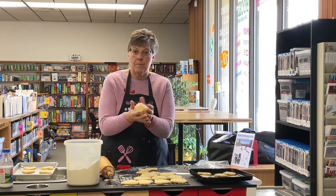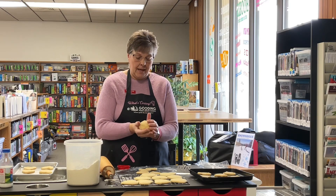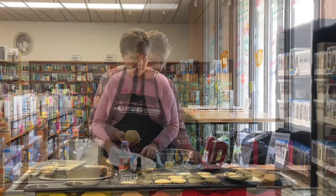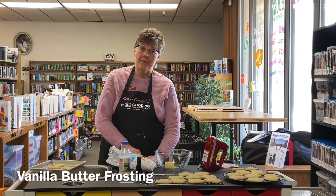I took the leftover dough from the first and second rolling and mixed them all together into one. Now we're just going to roll that out and cut them into cookies — that's what you do with your leftover dough. While our cookies continue to bake, we're going to make the frosting — I'm going to show you how to make it.